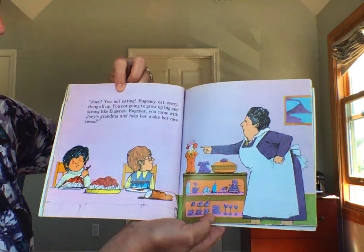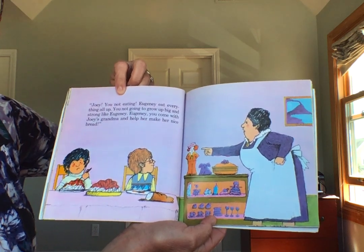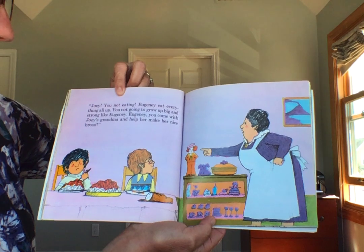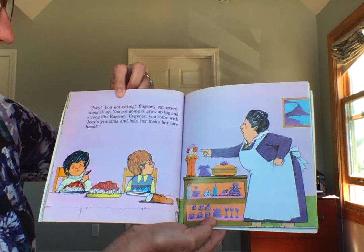Joey, you're not eating. Eugenie, eat everything all up. You're not going to grow up big and strong like Eugenie. Eugenie, you come with Joey's grandma and help her make her nice bread.